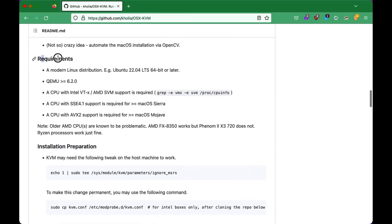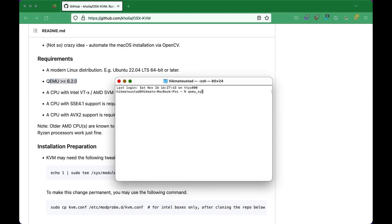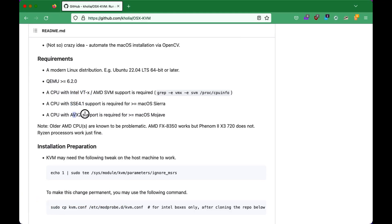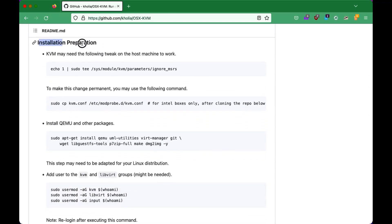If we check the requirements, we need a modern Linux distribution and QEMU greater than 6.2.0 with a relatively modern CPU. I have the latest bits of QEMU, that is 7.1.0. It says we need a modern CPU — I am running this on a CPU more than a decade old. So if you have a better system than this, then you'll be good to go. We are running macOS, so things will be fine. Let's go step by step for the installation preparation.